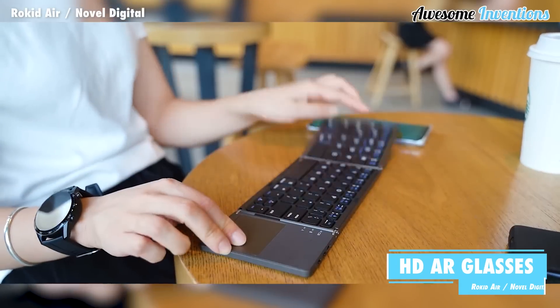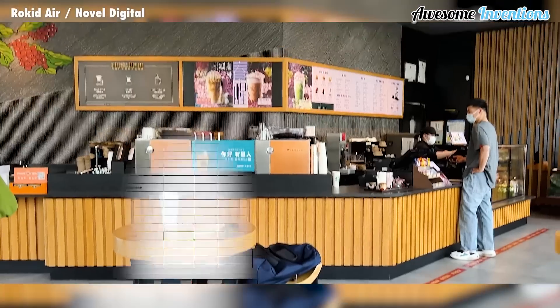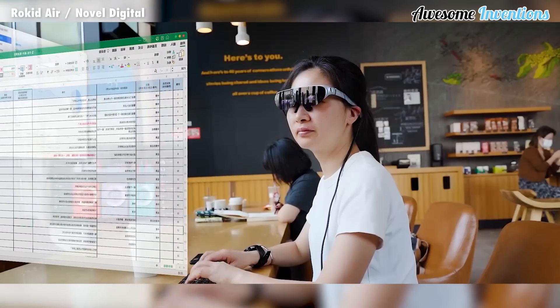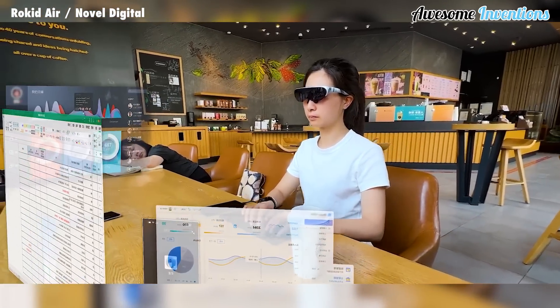Brokid Air are a set of HD-AR glasses that you can use just about anywhere. Their lightweight design makes them perfect for taking with you while on the go. Unlike VR headsets, these glasses allow you to see right through them, so you can always be aware of your surroundings.